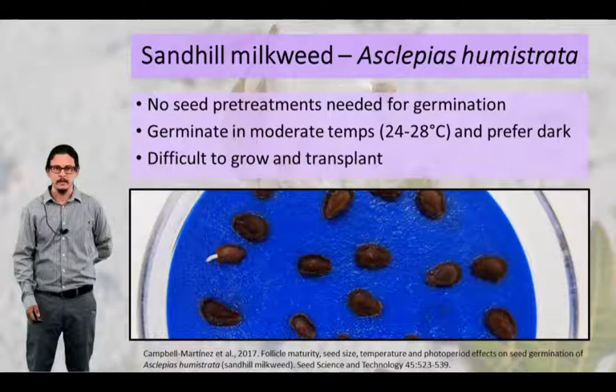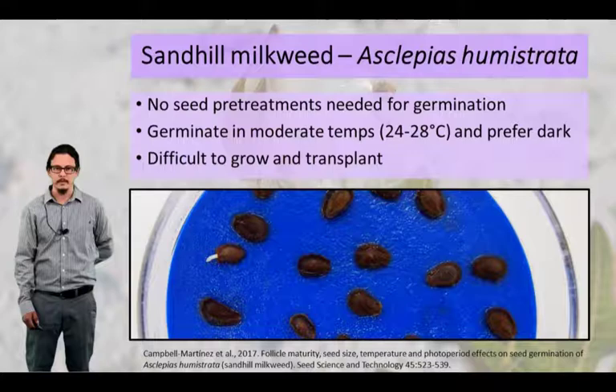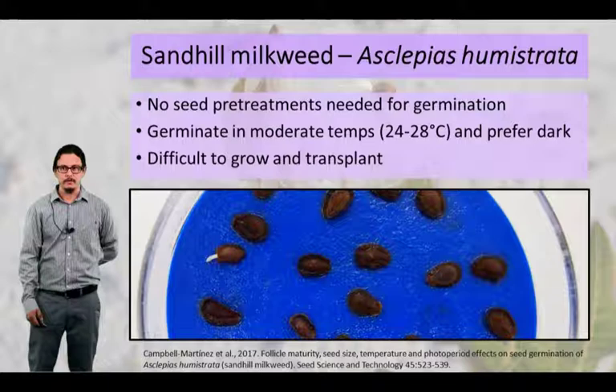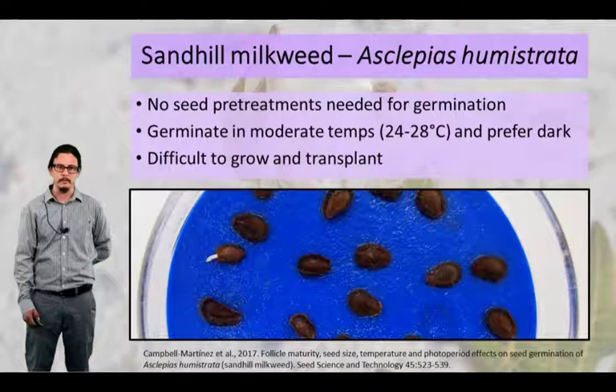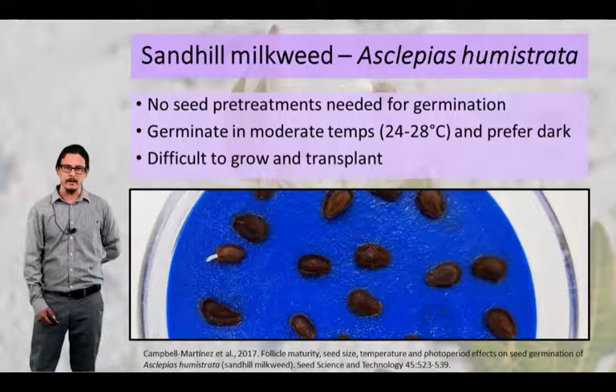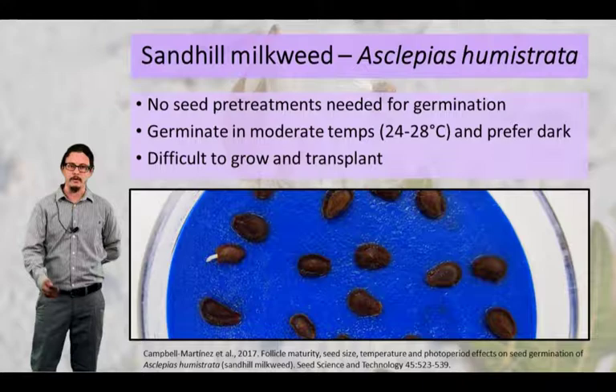So what do we know about this plant in terms of its propagation and production? Well, it happens to be the topic of my master's work. I did some seed germination experiments on this plant, and basically what I found was that the seeds do not require any pre-treatments, meaning they don't have any type of dormancy, at least for the populations I collected throughout the state of Florida. They prefer to germinate in moderate temperatures around room temperature, and they seem to like dark better than light. However, these plants are very difficult to grow and transplant in terms of getting the plant to a large size and successfully putting them out into whether it's a garden setting or a restoration setting.